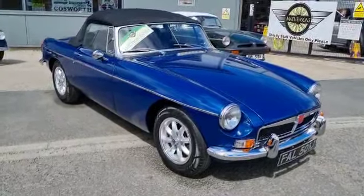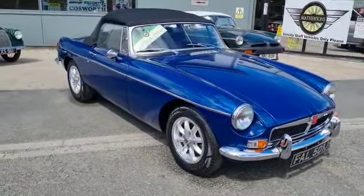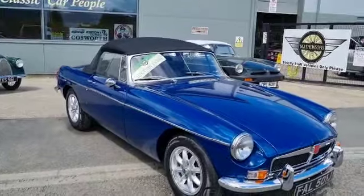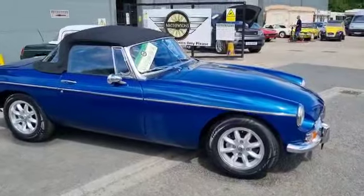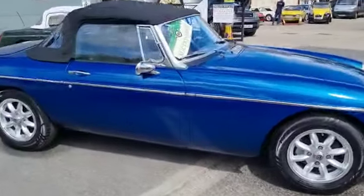Right then folks, here we go. MGB Roadster — as you can see, a real, real bright, straight, proper looking car. Collected it last night from a lovely chap up in Cumbria. He stayed up and met me. Time was getting on.